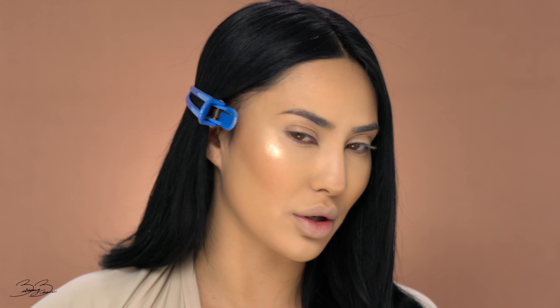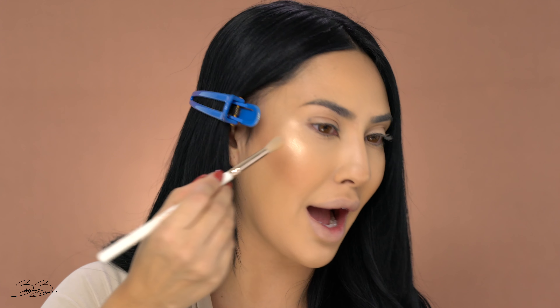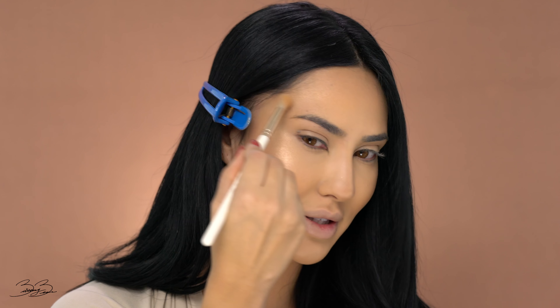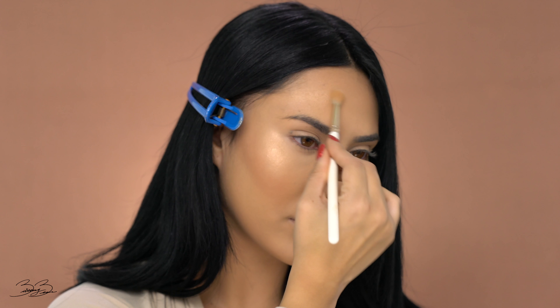Starting with my cheekbones — this highlighter is like to die for. I'm so obsessed with how beautiful this shade is and how gorgeous it blends out on my face. I'm taking this into my temple area to make sure it nicely flows into my skin. So beautiful. I'm then going to be applying a little bit onto my forehead to just give it some nice shine — make sure you blend and buff it out. You just want to dip your whole body into this highlighter, it is so gorgeous. And then onto my cupid's bow as well to make my lips look nice and voluptuous.